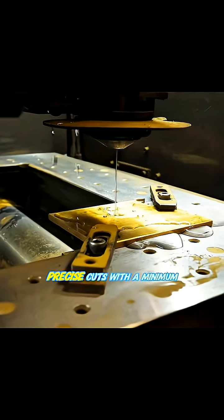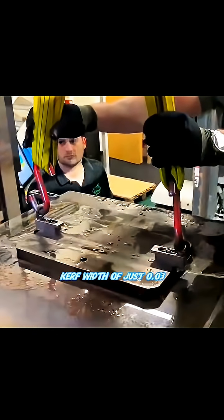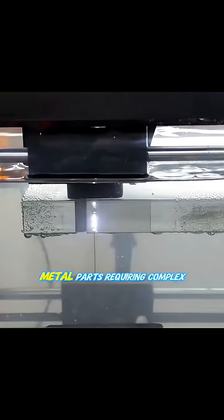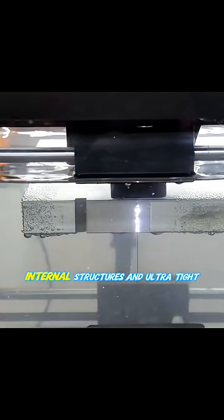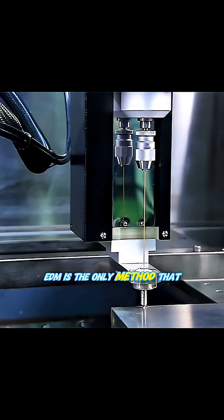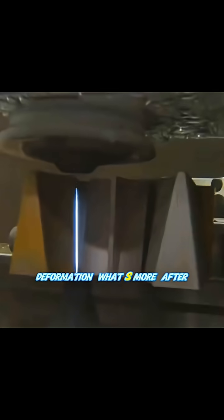This method allows for extremely precise cuts with a minimum kerf width of just a fraction of a millimeter — that's less than half the width of a human hair — for metal parts requiring complex internal structures and ultra-tight dimensional tolerances. Wire EDM is the only method that delivers both precision and zero deformation.